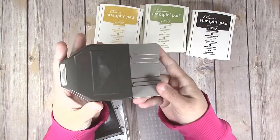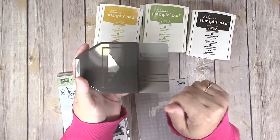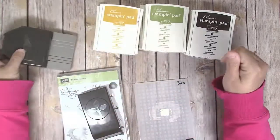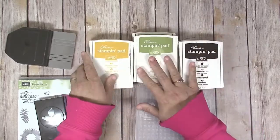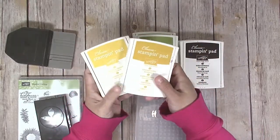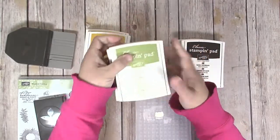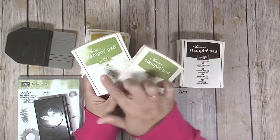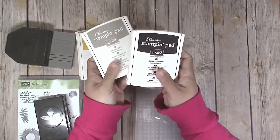You're going to need the Triple Banner Punch, but if you don't have this you can cut that fish tail in for the banner with scissors. You're also going to need some ink — I'm using six different colors. You need two shades of yellow: Daffodil Delight and Crushed Curry. You're going to need two shades of green: Old Olive and Pear Pizzazz. And then two shades of brown: Crumb Cake and Early Espresso.